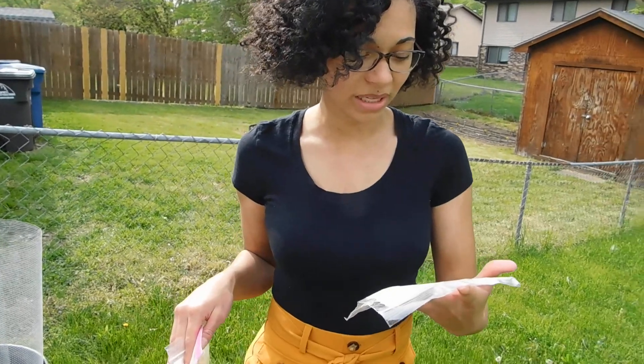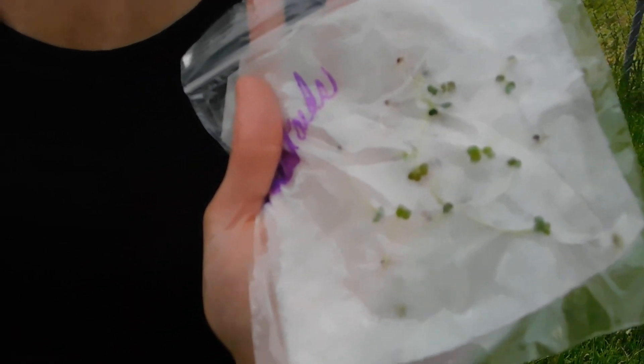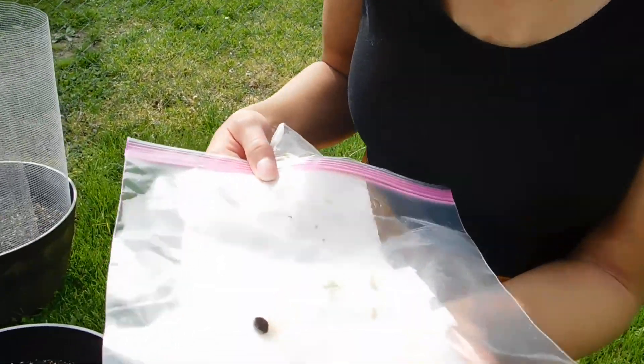I also wanted to do an update to show you the progress we've had with the ziploc baggies. For example, these are the mustard greens which haven't even been planted yet but they have grown so much. If it's challenging to wait for the seed to sprout in the ground, I'd recommend this method — it's a good way to see results, and when you put it in the ground you already know you've got a jumpstart. We also have watermelons in here.